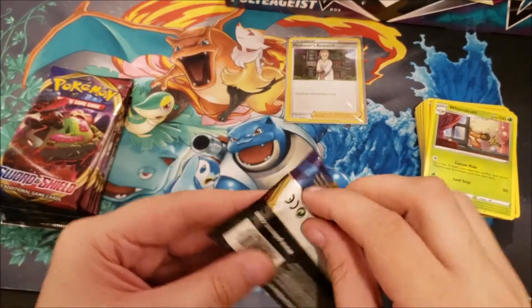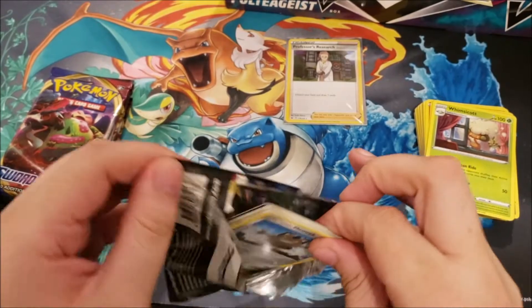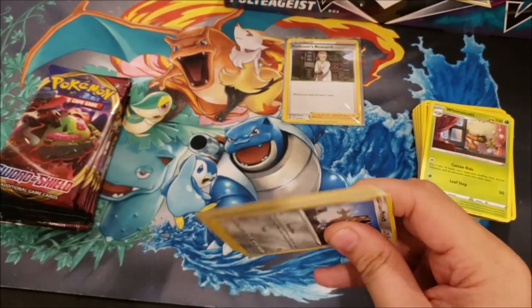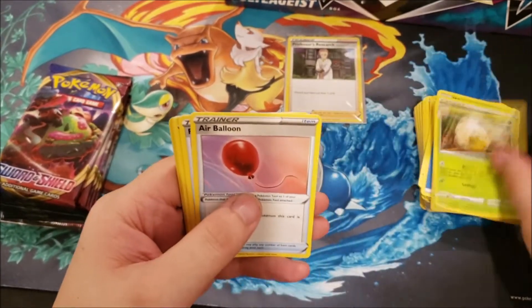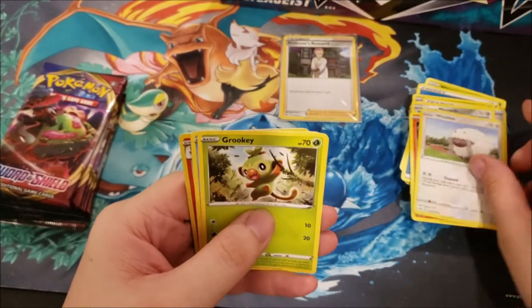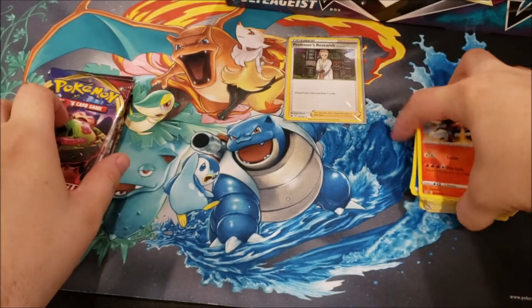Most of these commons, uncommons, and rares I already have — I'm really just missing ultra rares. Next pack: Lightning Energy, Glimwood Tangle, Rotom Bike, Drizzile, Chinchu, Sizzlipede, Galarian Zigzagoon, Munna reverse foil, Gossifleur, and Whimsicott rare. Now moving on to the Elite Trainer Box packs — we already got the sleeves out. Code card, and we've got Water Energy, Eldegoss, Air Balloon, Palpitoad, Galarian Meowth, Sizzlipede, Wooloo, Grookey, Sobble, Dubwool reverse, and Turtonator rare non-holo.